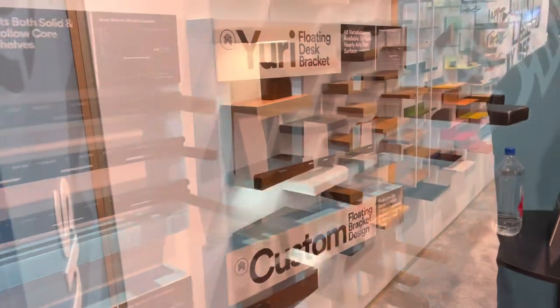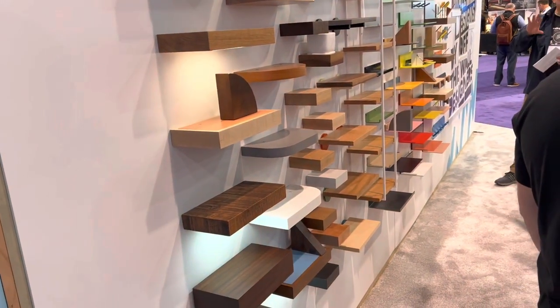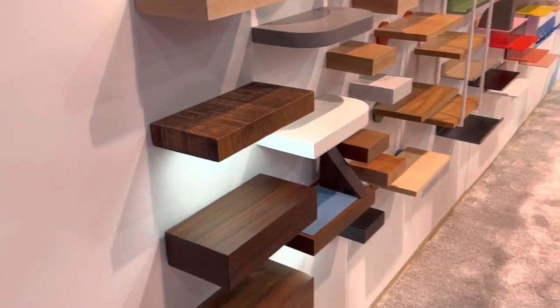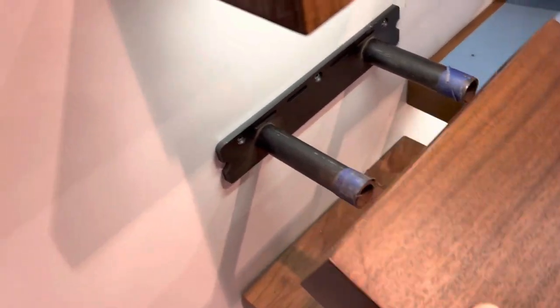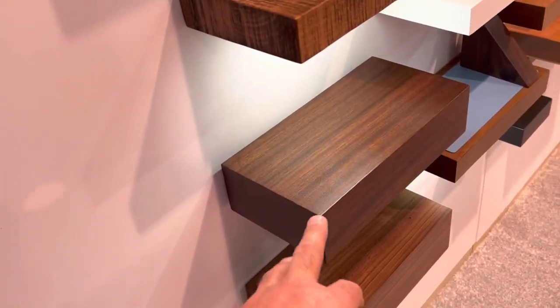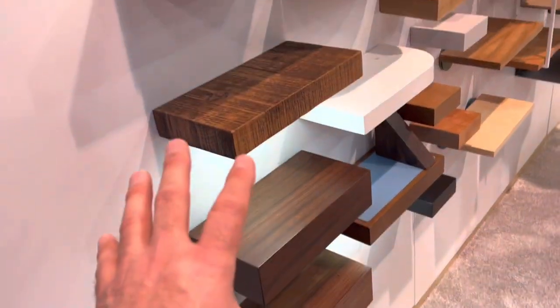On the other side, they have a custom program to deliver you ready-to-install floating shelves. They've got high-end stuff like solid pieces of wood, solid mantles. They're custom sizes up within a sixteenth of an inch, with different finishes and stains.